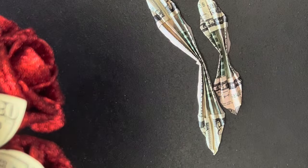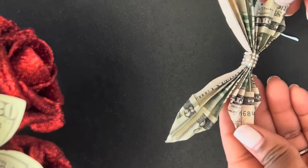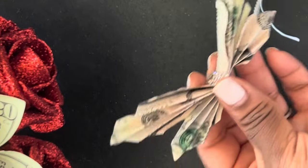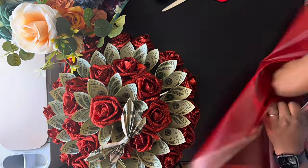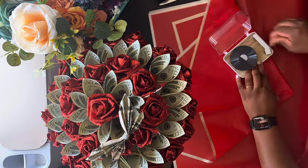Next I'll use this sticky glitter tape — or rhinestone diamond tape — to secure the butterflies together in the middle. I've seen where people use rubber bands, but I just think this adds a little razzle-dazzle.